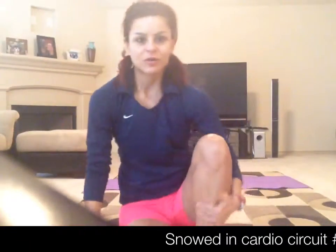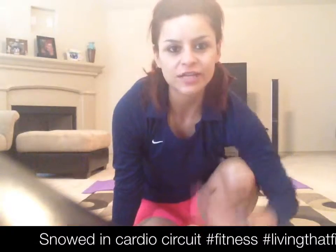Hey guys, what's up? So if you're snowed in like me today, take advantage of it and get a great workout in. If you're in the DFW area, you know we had snow. A lot of us are staying home from work. Yay!